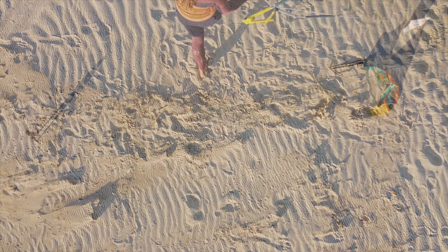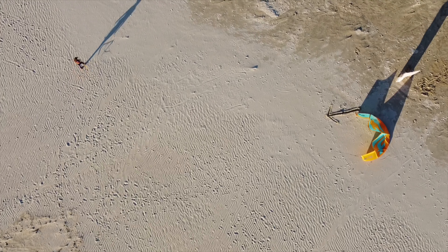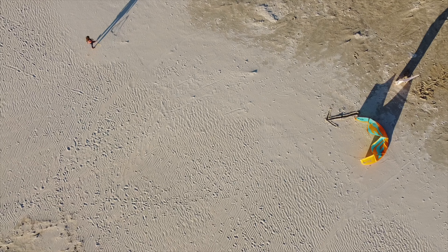When you are sure everything is fine, start to walk upwind to the side of the wind window. Make sure that you stop downwind from the kite. Don't reach the position of 90 degrees to the wind, to stay in the zone without power.